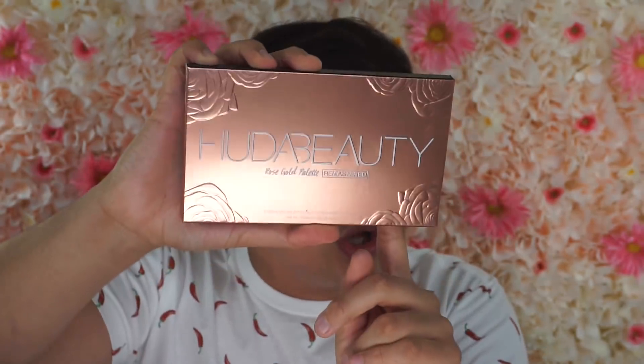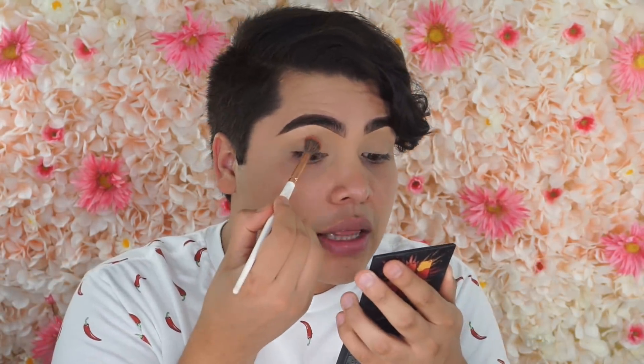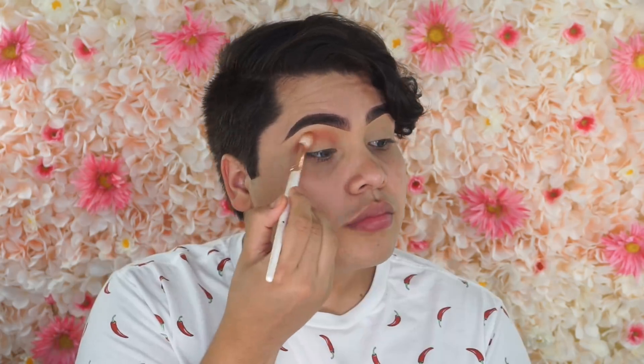But today vamos a usar esta nueva paleta. This is the Huda Beauty Rose Gold Palette Remastered. But I actually like the original one, como pueden ver — casi me la acabo toda la pinche paleta. But we're gonna go ahead and try this little baby out and see what the whole hype about it is. So para empezar este tutorial, vamos a agarrar esta paleta bien chiquita de Huda Beauty — this is the Coral Obsessions Palette. Y vamos a agarrar este colorcito aquí anaranjado y nos lo vamos a poner en todo el ojo.